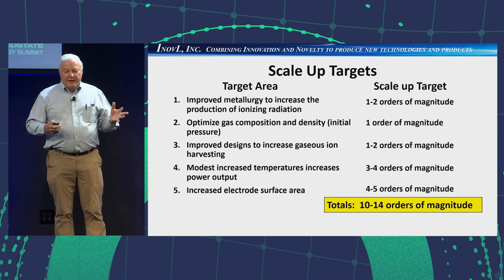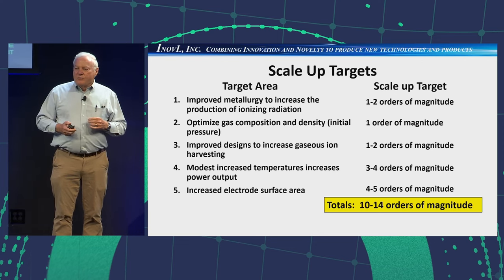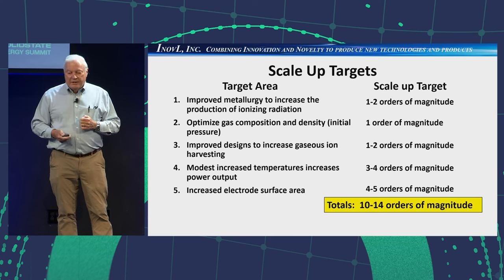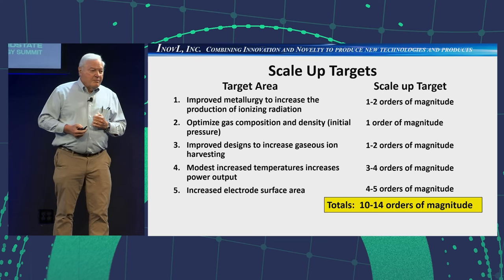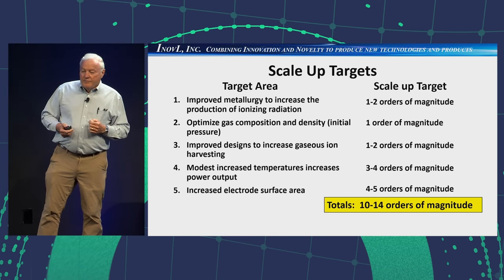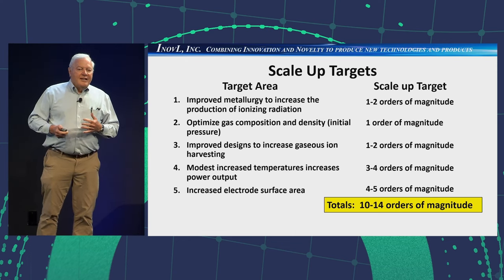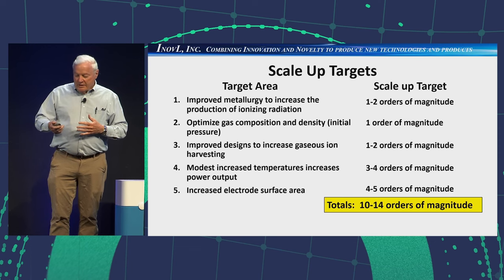Taking the five areas: one to two orders of magnitude from better metallurgy — Ed Storms thinks that's low and wants us to try his particulate material. One order of magnitude from optimizing gas composition. One to two orders from improving designs and increasing harvesting — going from 0.1% to 10% is two orders of magnitude. Three to four orders from a modest increase in temperature — 185°C is not all that hot. Four to five from increasing electrode surface area. If you add those up, it comes to somewhere between 10 and 14 orders of magnitude. Admittedly, these are not all independent variables, so we may be double counting, but there's still a lot of reason for optimism.